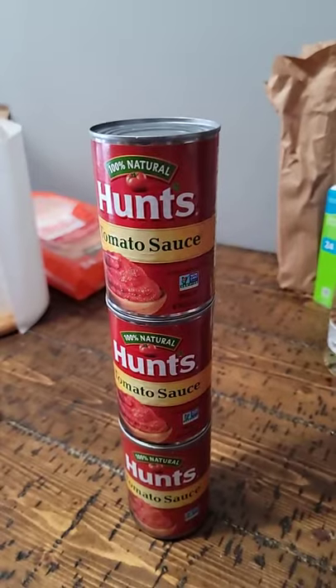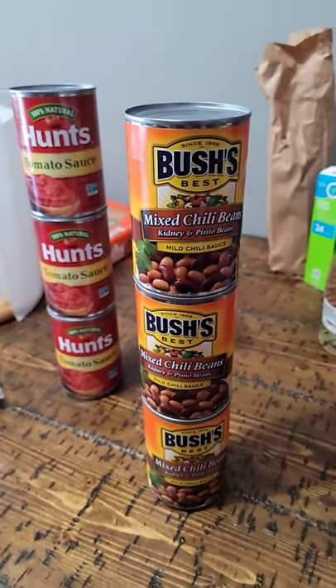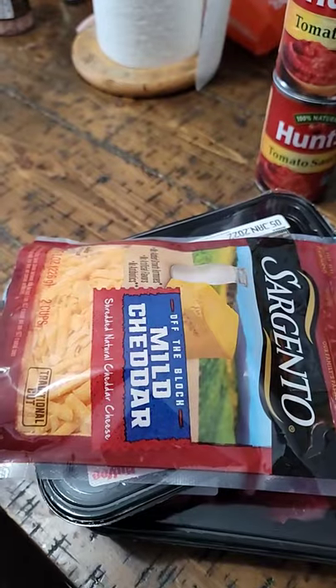What's for dinner? Three cans of tomato sauce, three cans of mixed chili beans, two packages of stew meat, and the cheese.